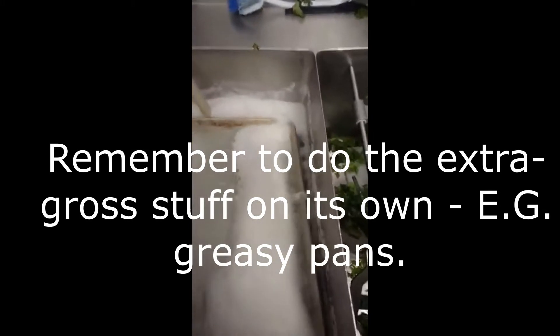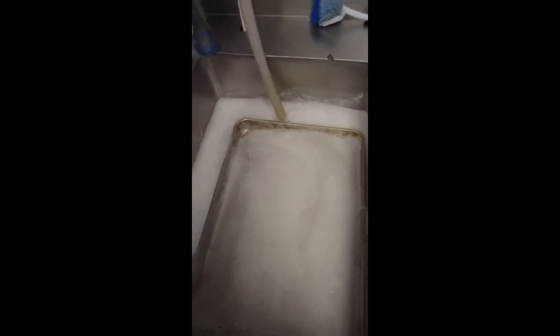Some things like these here are bacon trays. We make bacon here for breakfast and stuff. Basically they're going to be covered in grease, so you're going to do them in their own load. Then you're going to take the plug out and let it all rinse down. Spray out whatever grease is remaining and then plug it back, because otherwise all your dishes are going to be greasy.